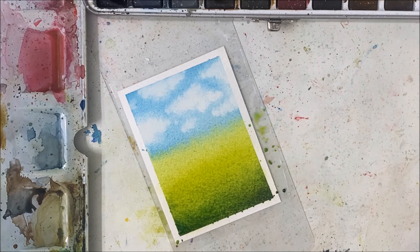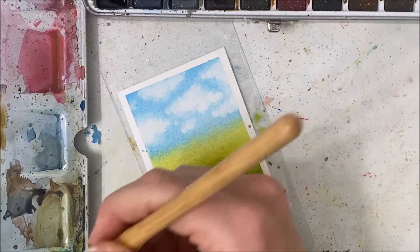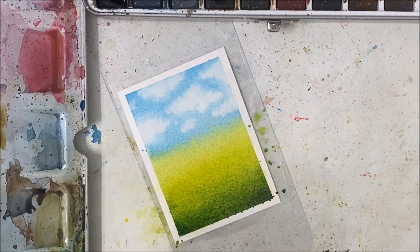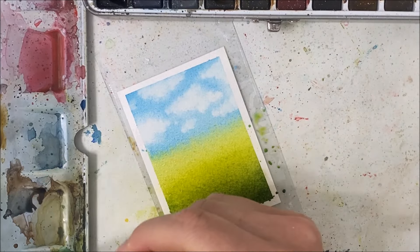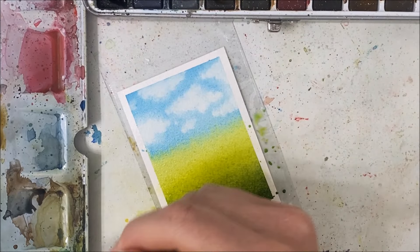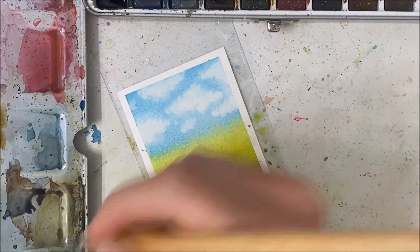It's good enough for me — and I mean that in a nice way, because someone once got upset that I said it's good enough. Like, what's the point of you painting if it's just good enough? I just say things, guys. I don't always mean things. Don't you just say things sometimes?